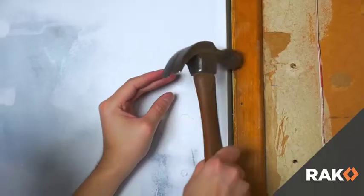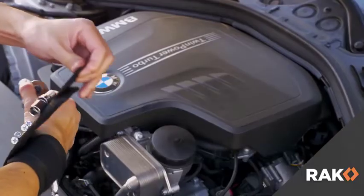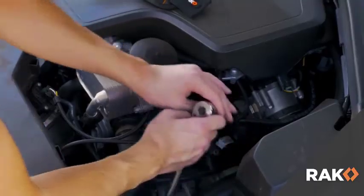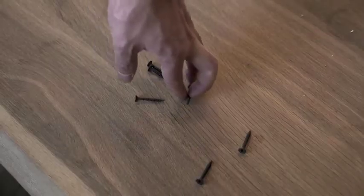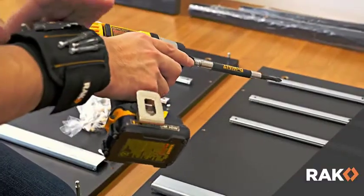Our magnetic wristband is built to last with adjustable fit for every wrist and features a soft breathable inner layer so you can work all day. This is the perfect gift for the handyman or do-it-yourselfer for any occasion. You won't know you needed one until you have one.